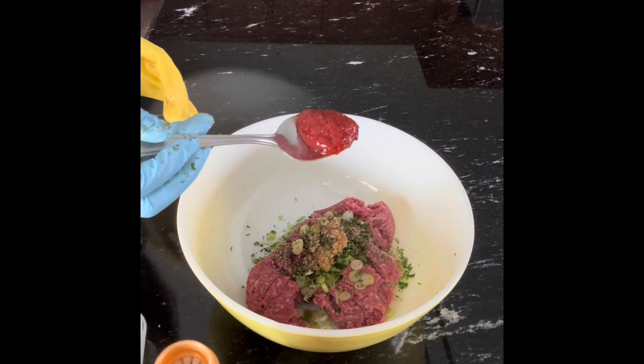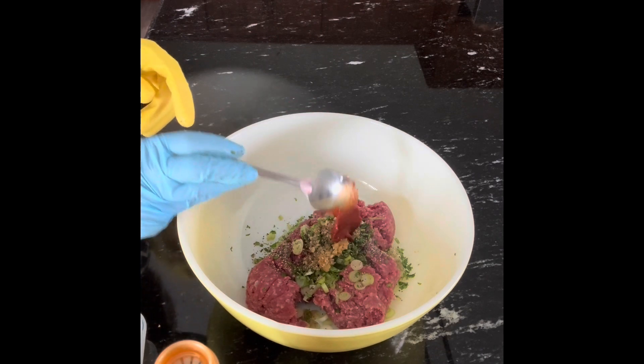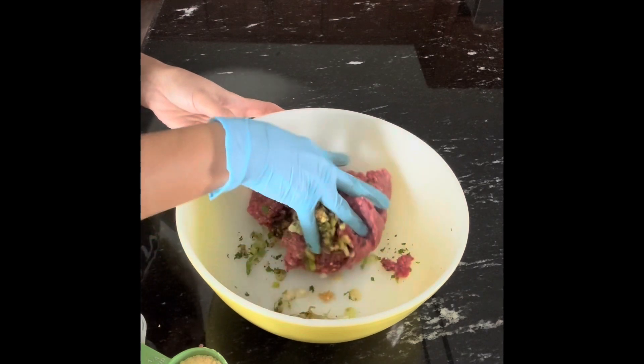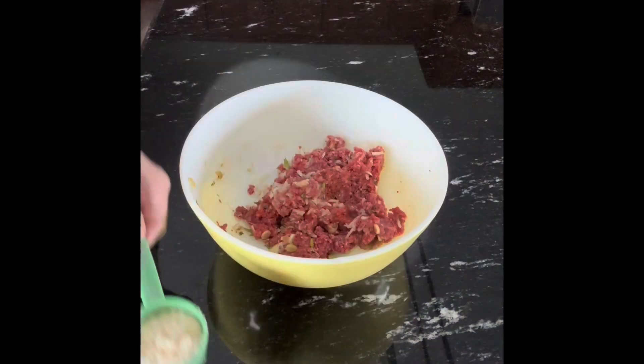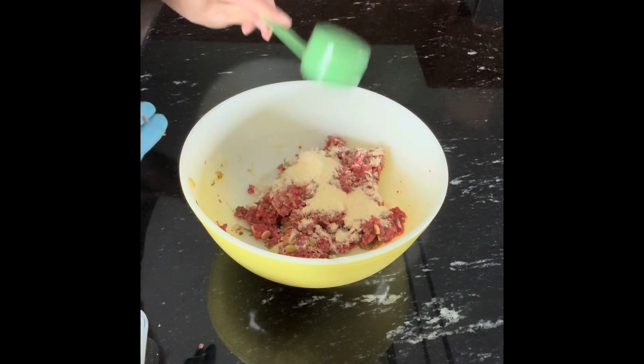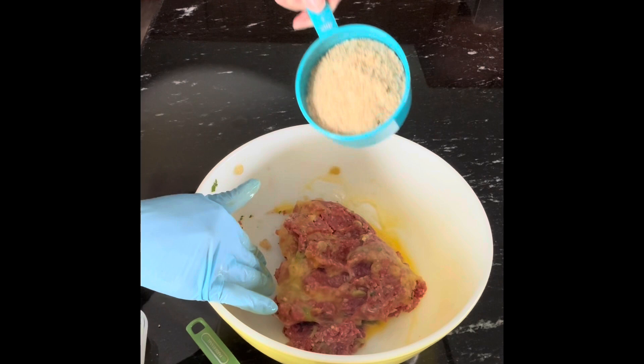And gochujang, also known as Korean chili paste. I'm going to mix them well. There's also onion, Parmesan cheese, one egg, and bread crumbs.